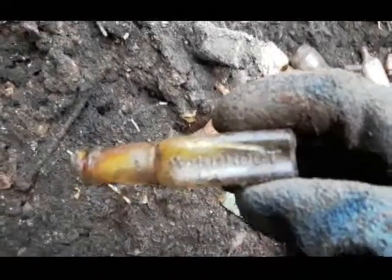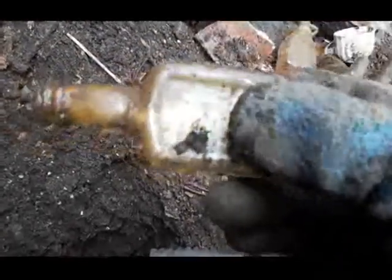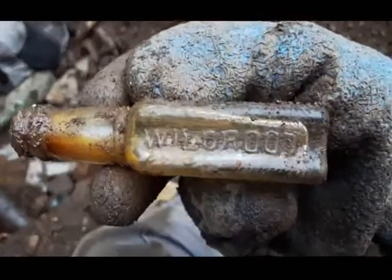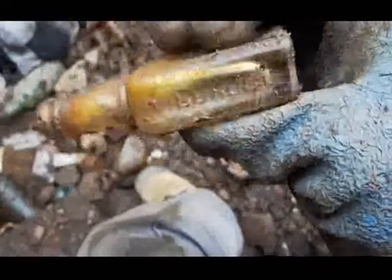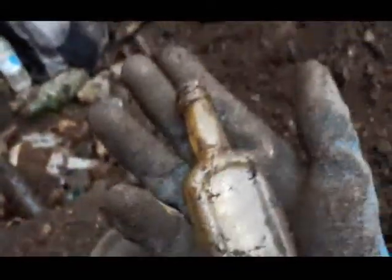Hey folks, me again. I just pulled this little panel-side Wild Root bottle — I don't have one of those. Just trying to get it focused here. Anyways, it's embossed on both edges — 'Wild Root.' There we go. Small one, fits right in the palm of my hand.